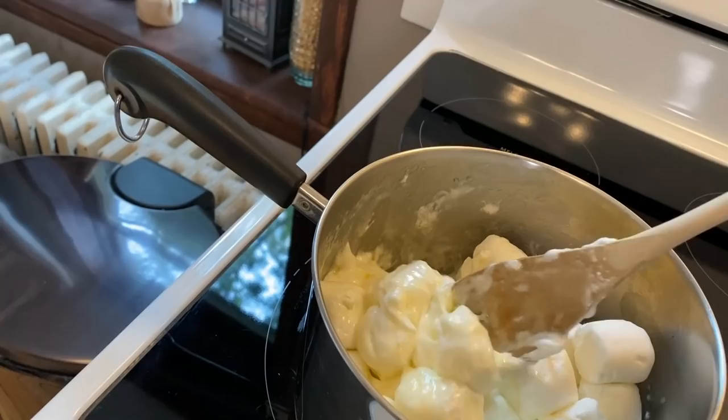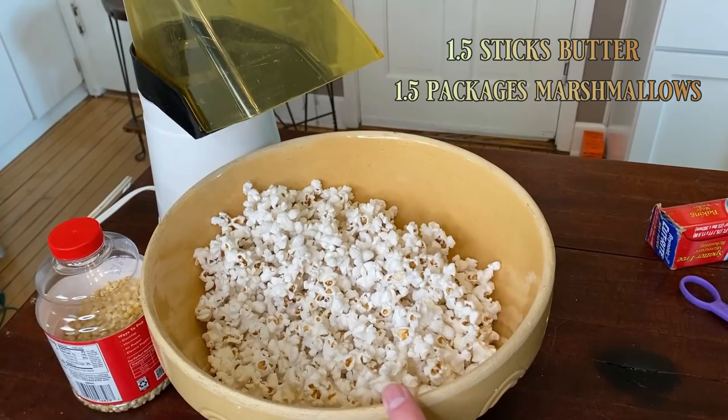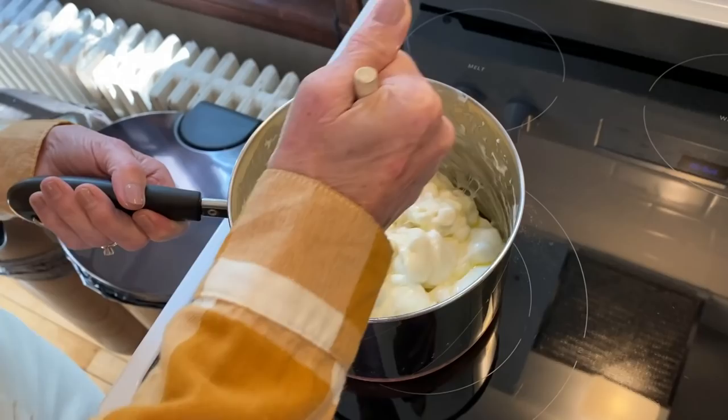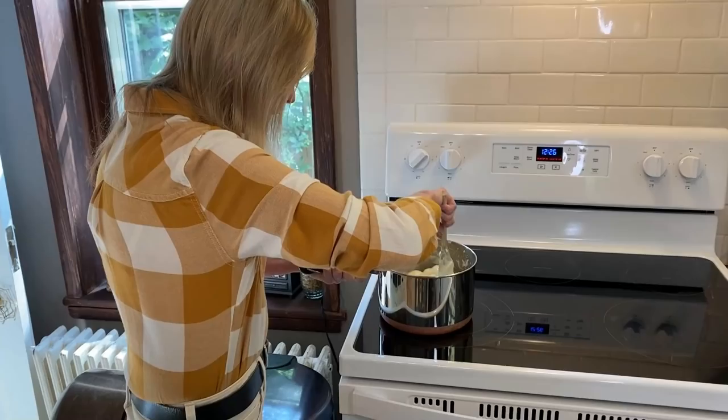Every once in a while we want to make sure we're stirring the butter and marshmallow mixture on the stove. For this recipe of a stick and a half of butter and a bag and a half of marshmallows, we want to use approximately three quarters of a cup of popcorn kernels to make approximately eight popcorn balls. We just keep stirring this until it gets to a smoother consistency — just like a marshmallow cream.